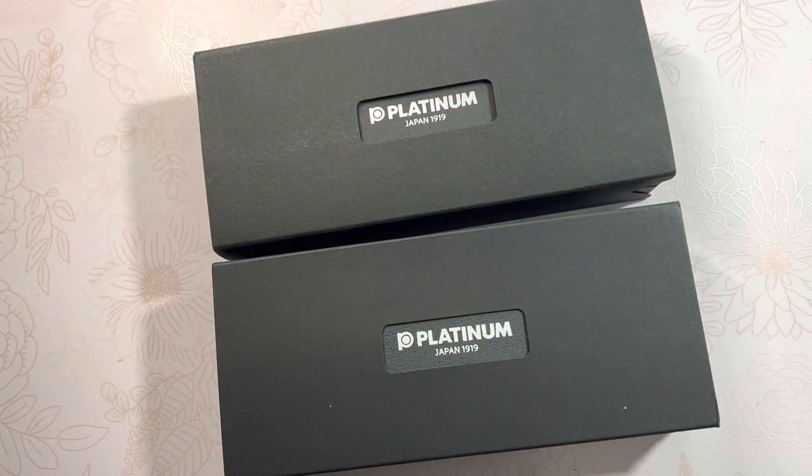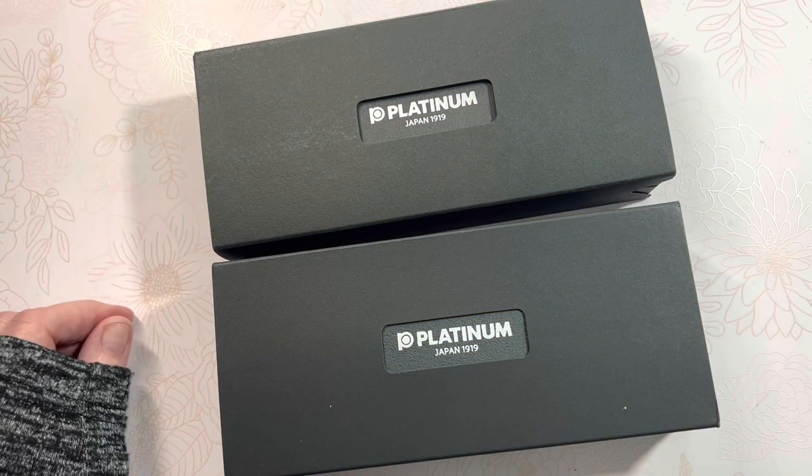Hello friends, Marcy here. I am back to share with you my other platinum.